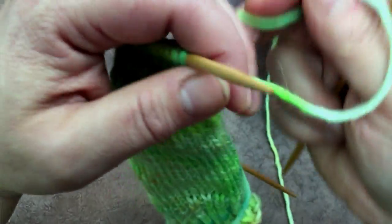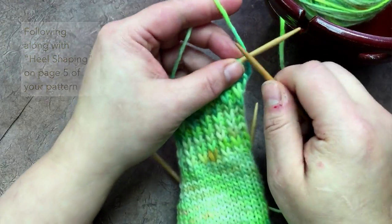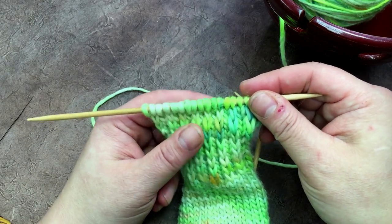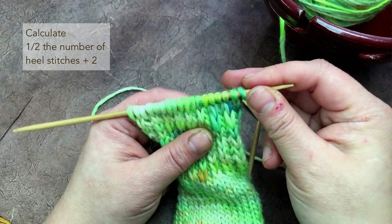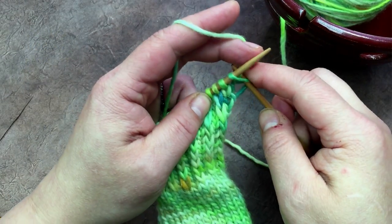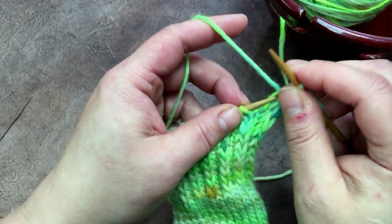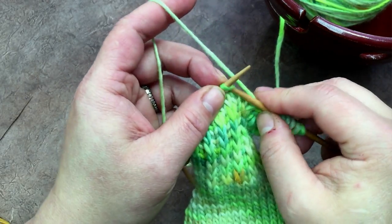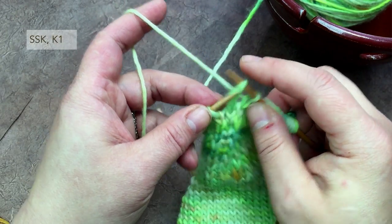To shape the heel, we start off by knitting two stitches past the center of the heel flap. So if I've got 18 stitches on my needle, I'm going to go to 11 stitches. I'll knit one, two, three, four, five, six, seven, eight, nine, ten, eleven — slip slip knit, knit one — and then turn.